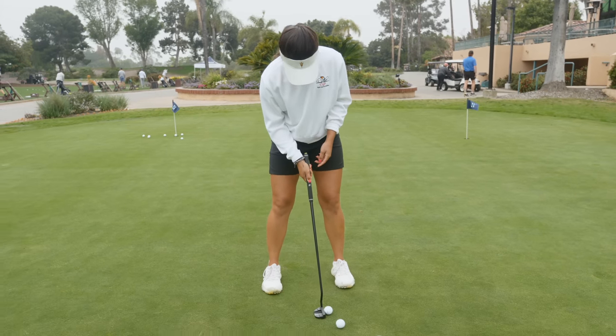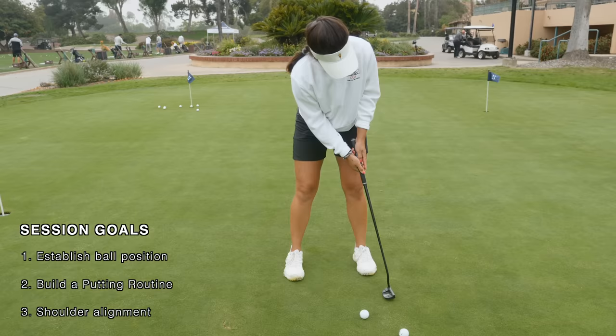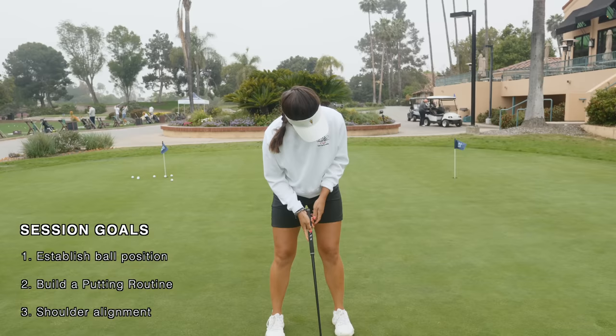She said it perfectly — her putts were missing left. And the first thing I did was walk right around and look at her ball position, and I was like, well, there it is. Ash, I've watched you roll enough putts to know your stroke is good. You roll it nice. You have a very good putting stroke and setup.